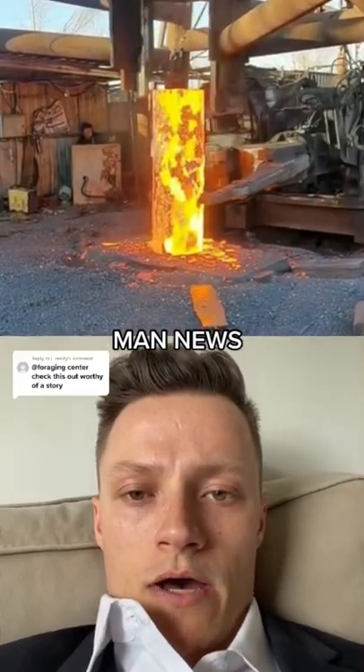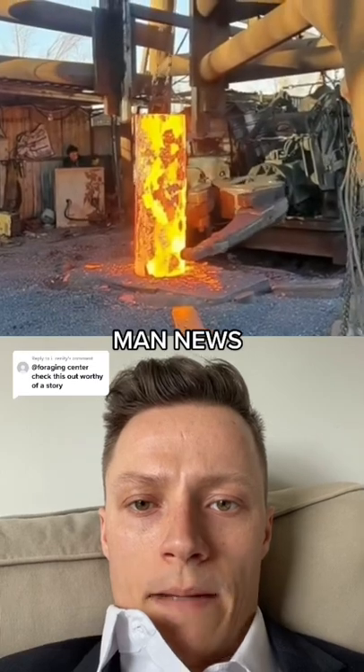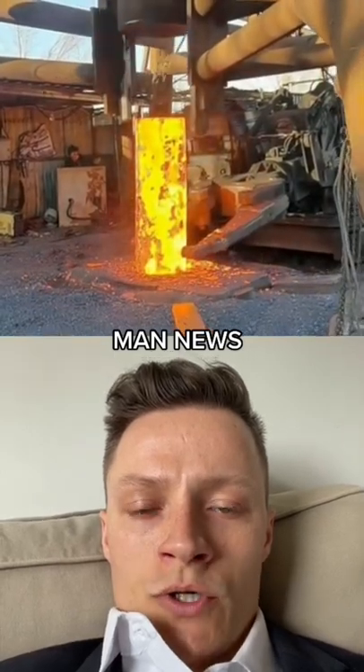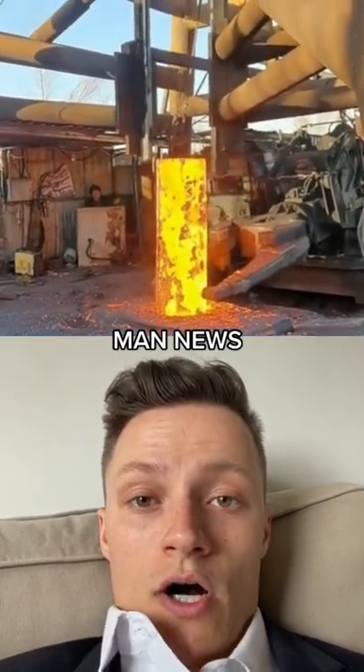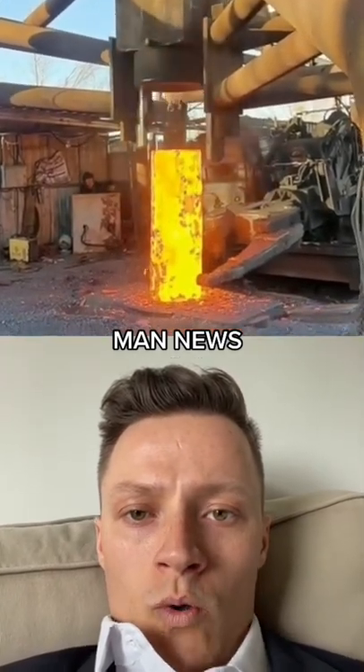Just joining us today, we have the answer to the common problem: what do you do with a red hot piece of tube of metal that is too long? And the answer is you get this cold piece of metal to drop down on the hot piece of metal.